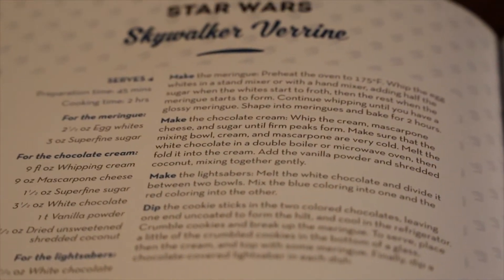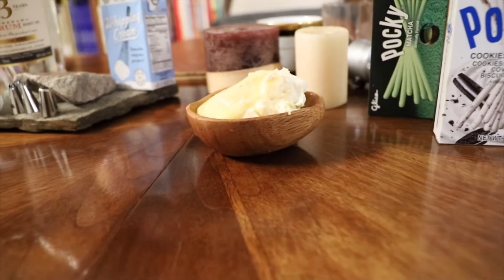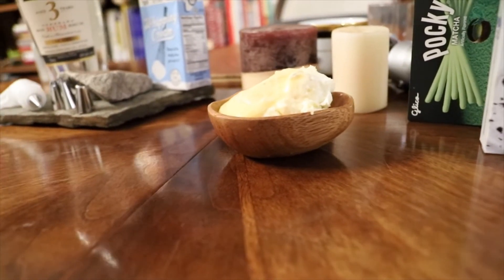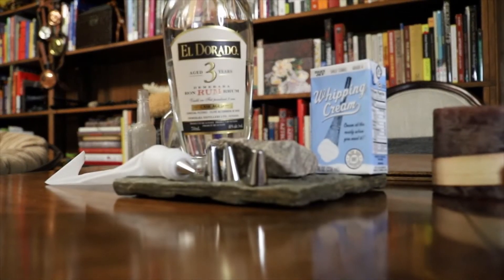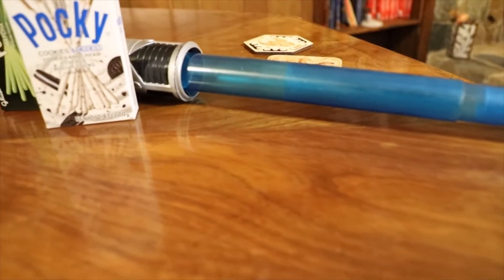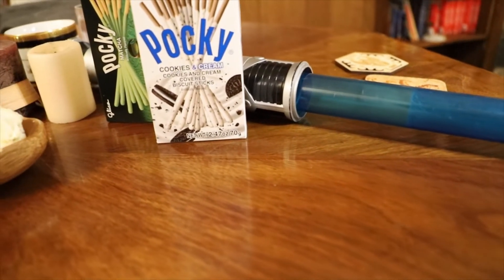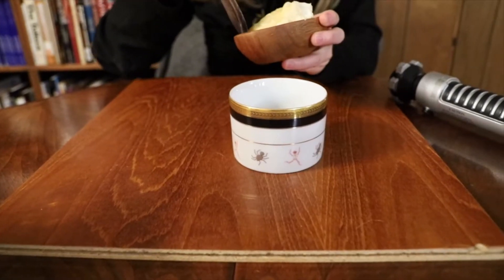For this recipe, you'll need a custard and cream base, your choice of cream flavor — for whether or not you want to stray onto the dark side. Some rum, cream for whipping, and a funnel for your whipped cream. Several cookie lightsabers, your choice of kyber crystal. I'll be using a green one today, channeling the energy of the Jedi Councilor.